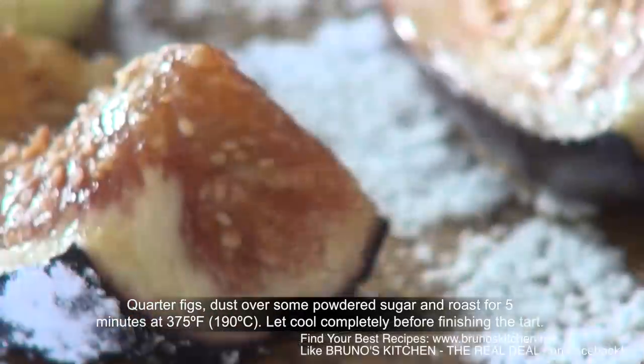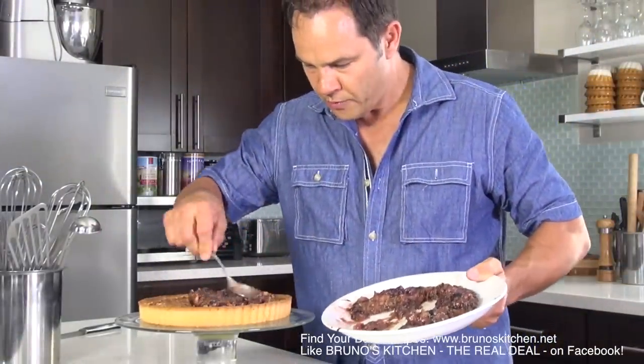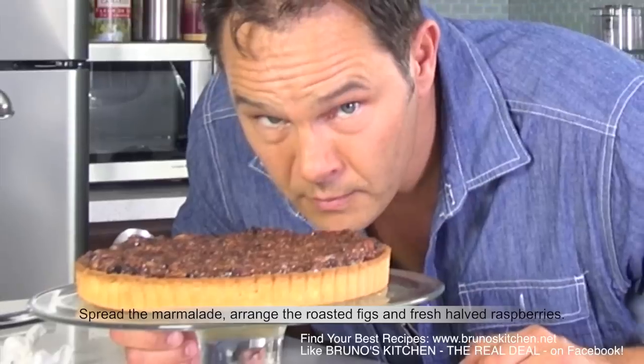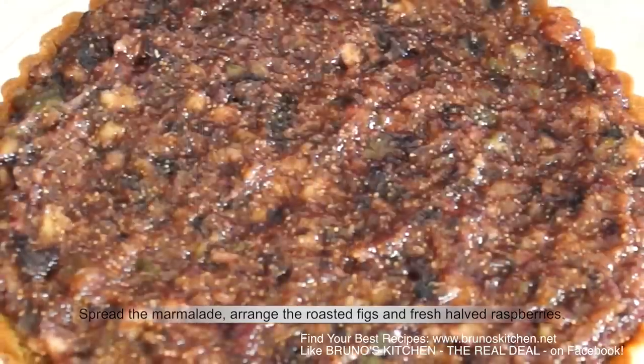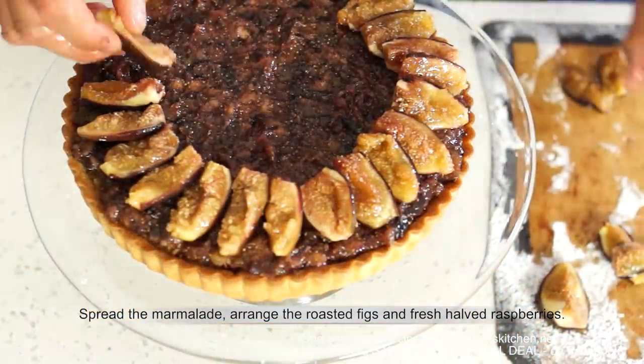I'm going to spread this beautiful marmalade on top of the pie. Oh my, this is insane! Next, simply arrange roasted figs and fresh raspberries.